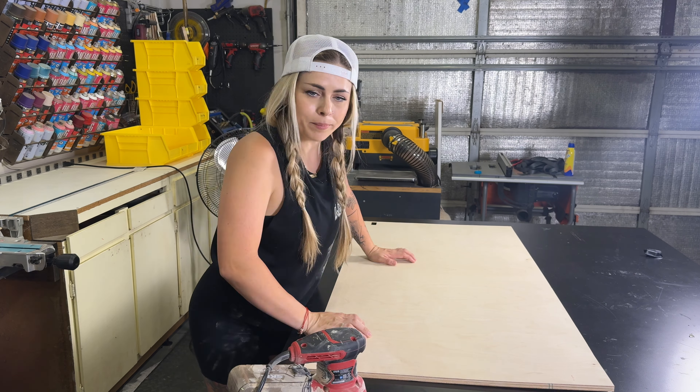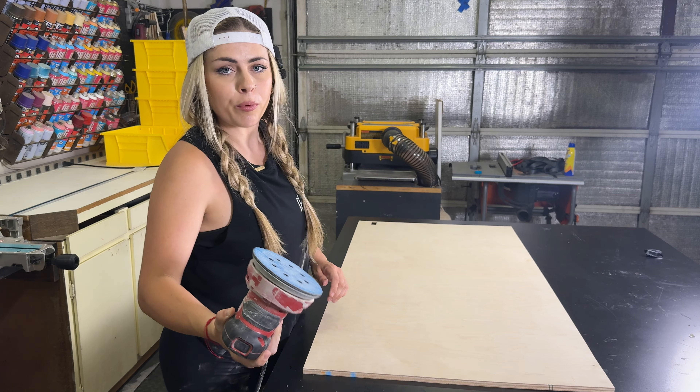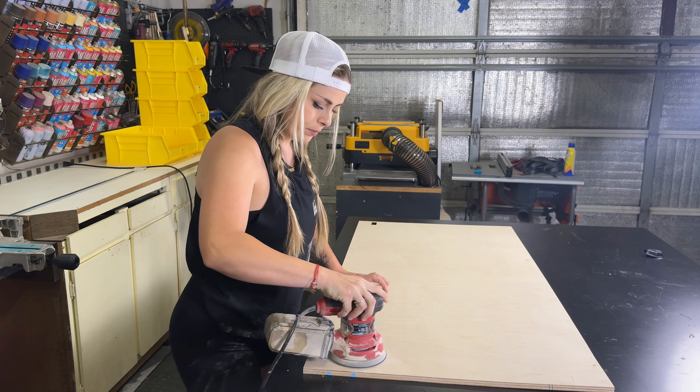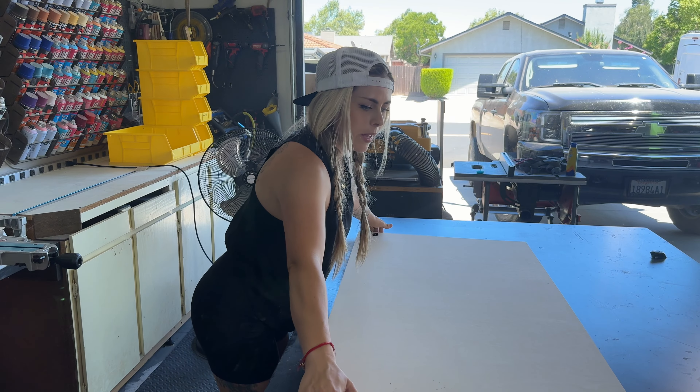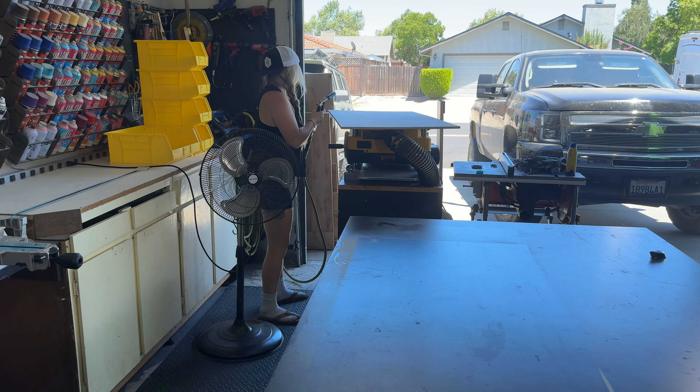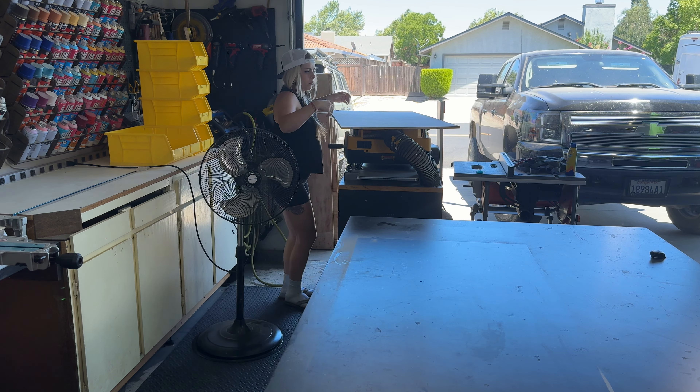We're going to sand using 320-grit sandpaper and just brush this down nice and smooth, then blow it off.